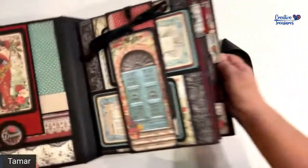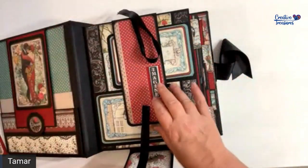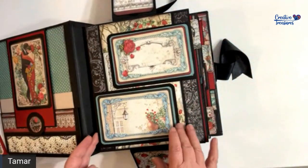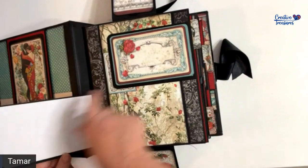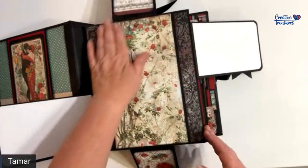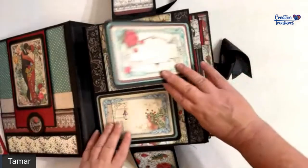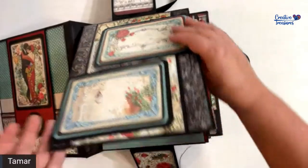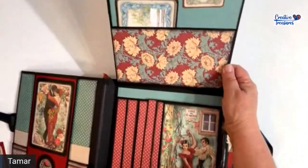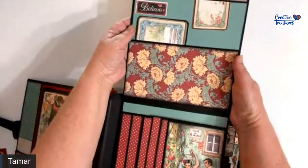Page one: you open the ribbon and you have a little belt with two flaps — one flap goes to the right and one to the left. Over here you have space where you can again put a couple of photographs, and this whole thing flaps up.